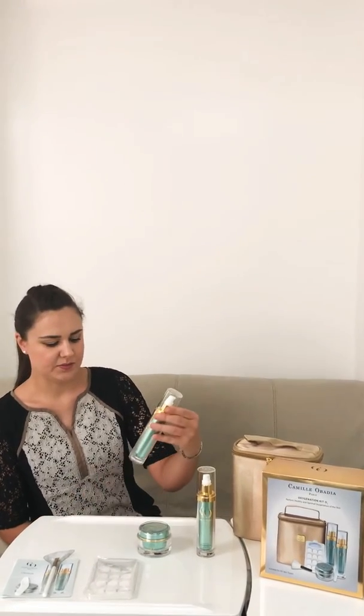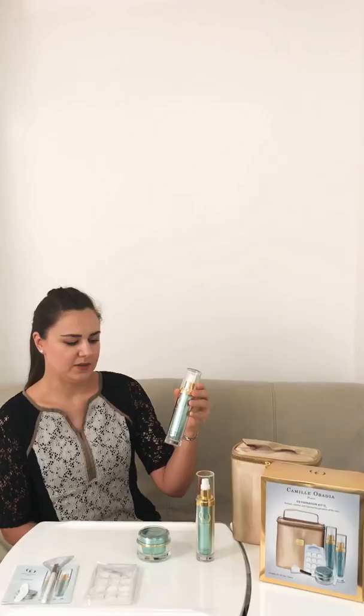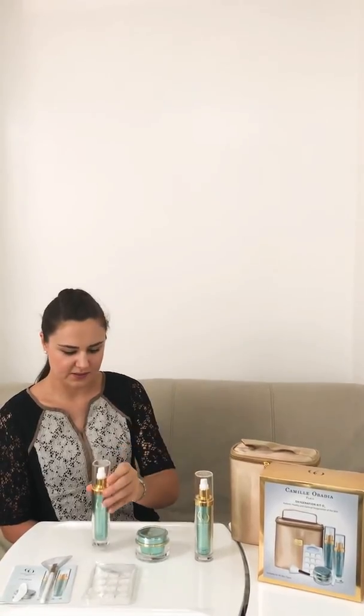Hi guys, my name is Natalia. Today I want to show you the Kit Oxygenate O2 from Camille Obadia, Paris. I wanted to mention what it has inside. It has a serum oxygenate O2 which has kombucha and hyaluronic acid inside.